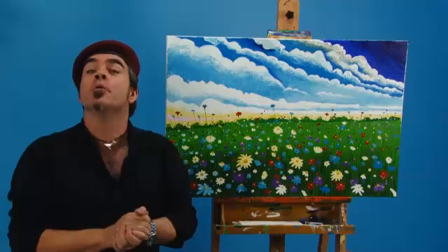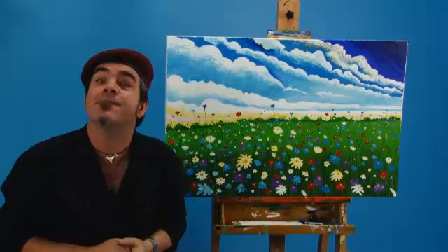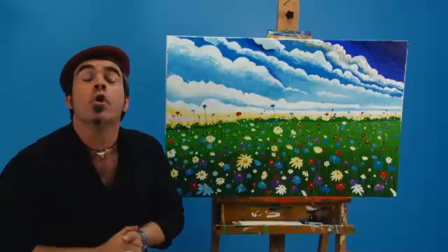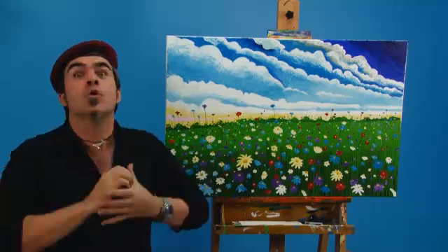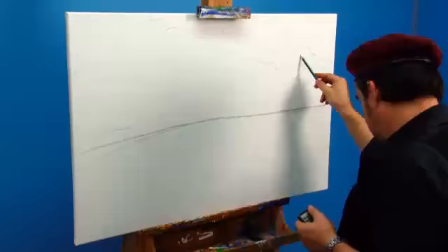Hello and welcome to another Montmartre art lesson. Today we'll be creating this lovely field of flowers — a fantastic painting to put on a wall that had no window. We'll be creating this painting with dimension paint and a palette knife so we'll get lots of texture. So let's get into it.